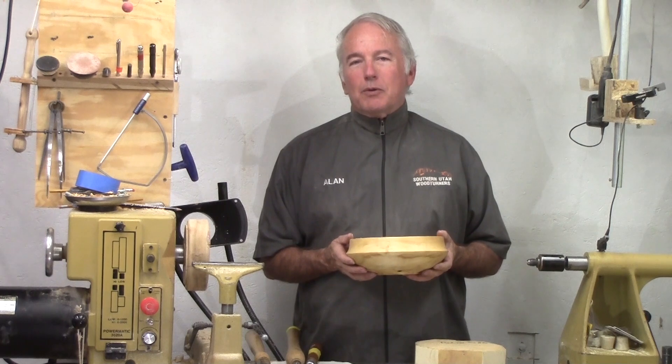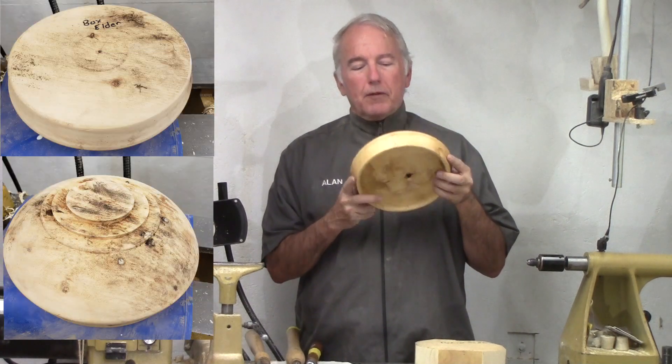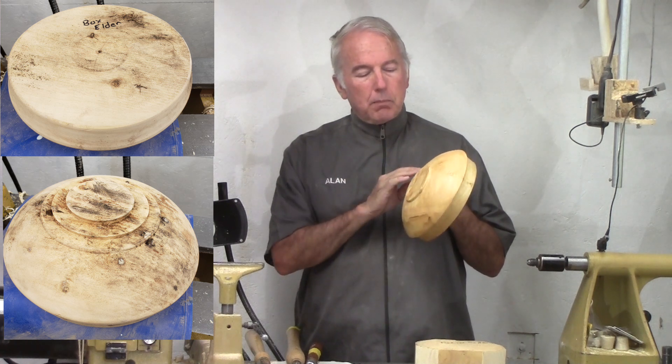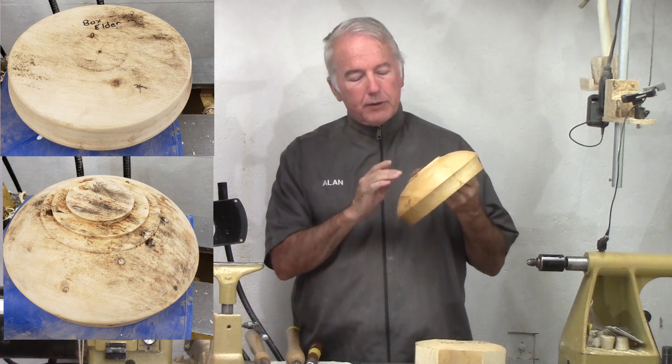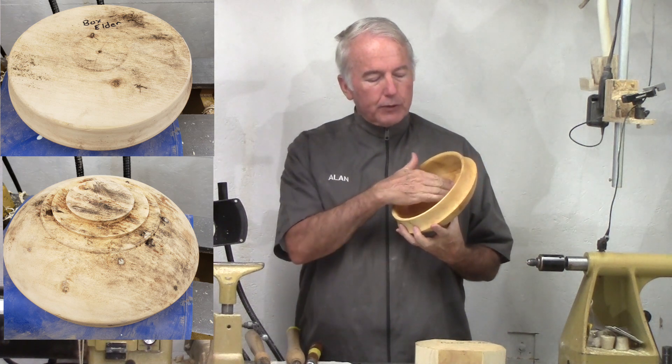Hi, Alan Stratton from As Wood Turns. For this video, I think I'll turn this Box Elder Bowl. This has some burl figure in it and spots on the bottom — not a lot of it, but a little that makes it interesting and visible on the inside.